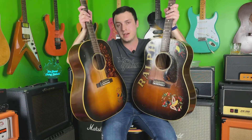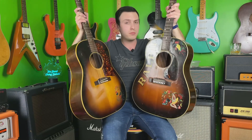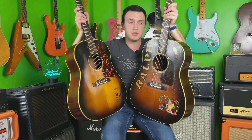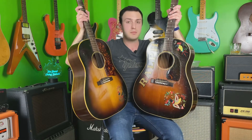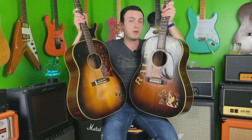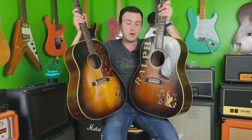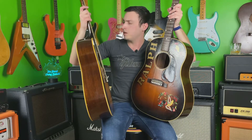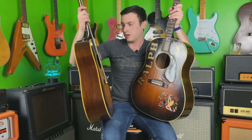But these are both fantastic guitars. Ralph is a little bit easier to play, at least for me, mainly because I had Ralph refretted — when I got this guitar it had been sitting for 30-something years and the frets were absolutely trashed, like almost completely unplayable. So I put a little bit taller fret on Ralph, whereas the 1955 — I believe those are the original frets, just by looking at them.